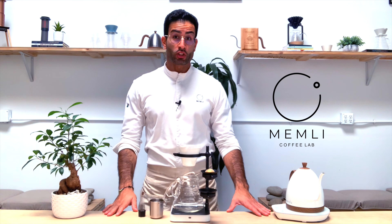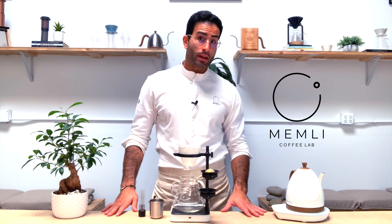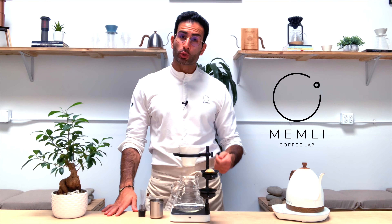Hello everyone, welcome back to a new episode of Brew With Manly. I'm Mehmet from Mehmet Coffee Lab, and in today's video, I'm going to show you how to brew with a Paragon and a flat-bottom brewer.